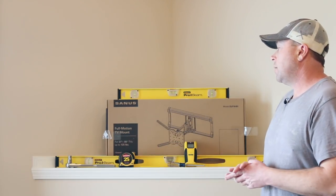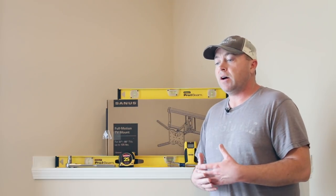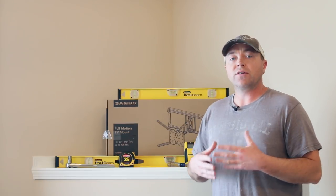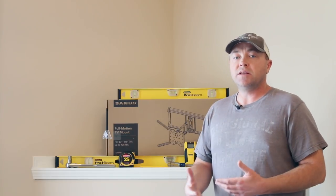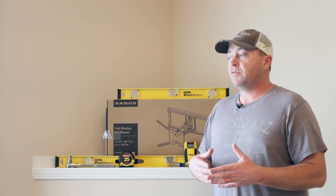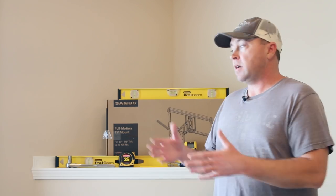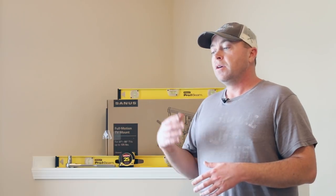I've got everything laid out here that I'm going to need, and it's a good idea to get everything laid out up front — your tools, the parts, all your accessories — it's going to make for a quicker and easier installation. Instead of being mid-step and having to pause to grab things, this will allow you to have everything you need. The instruction manual is real simple and comes with a template.